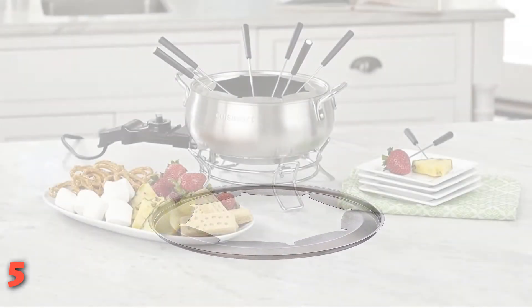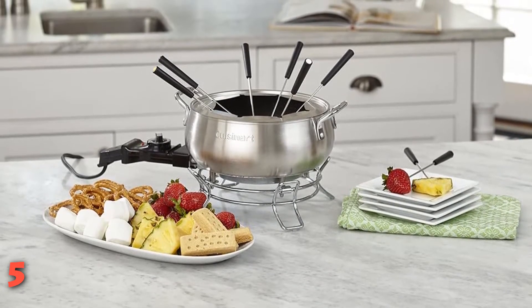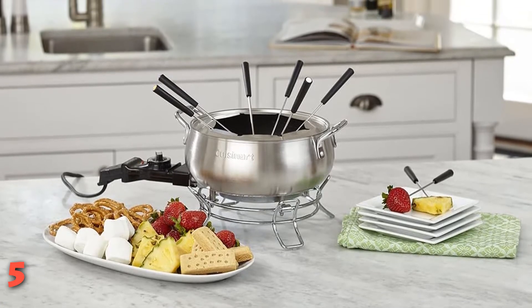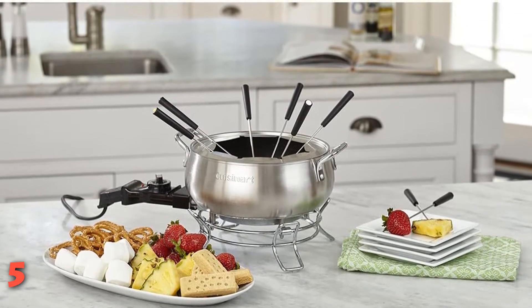Eight fondue forks are included. Our tester found this stylish pot to be easy to use and well worth the price. While this is designed for fondue, you could use it for keeping soup, stew, chili, or other foods warm for serving as well.